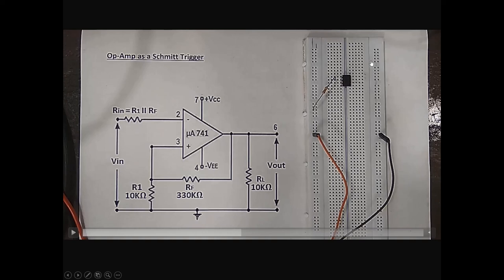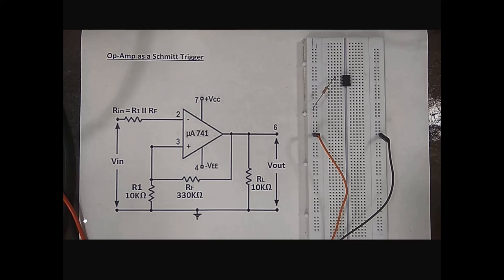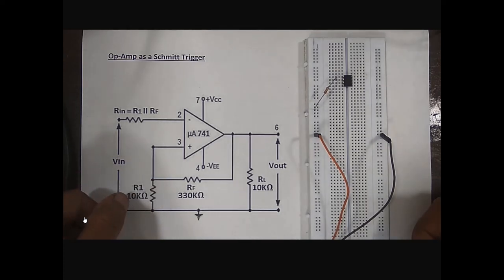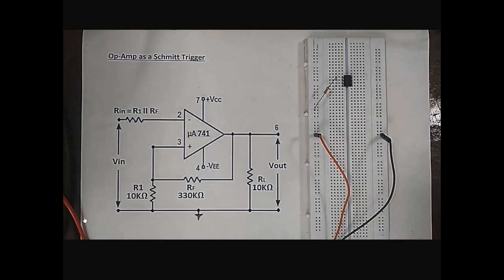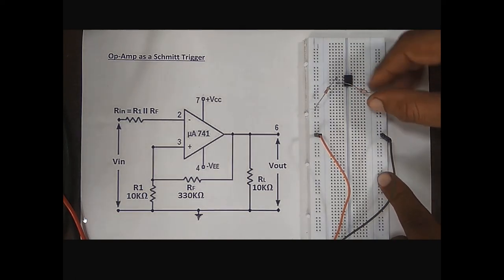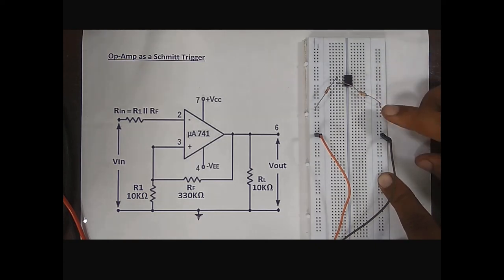For this, this track is vertically shorted up to this point. All the grounds are connected to this vertically shorted track. Next step is connection of R1. This is a 10 kilo ohm resistor connected between pin number 3 and ground. This is pin number 3, and the other end of this resistor is connected to ground like this.